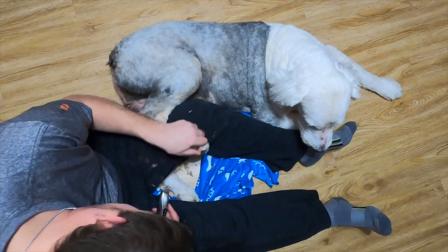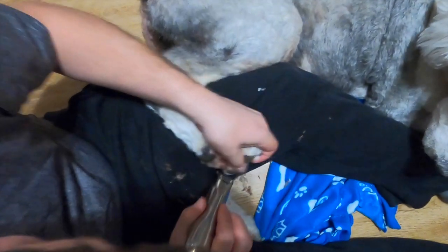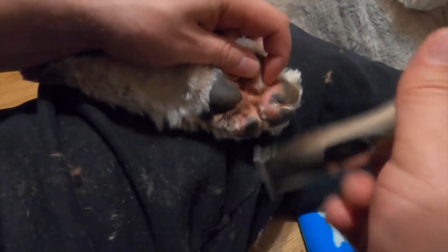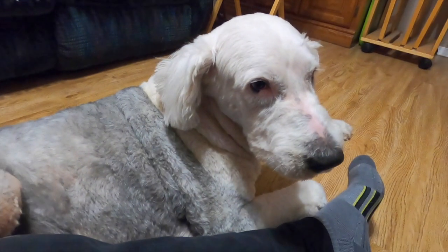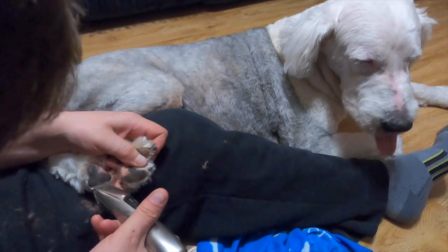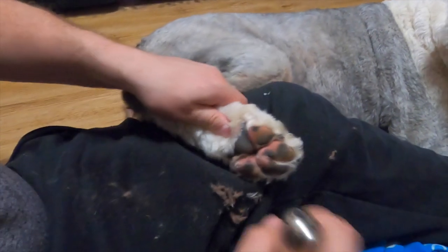Trimming pads is very important. In an Old English Sheepdog's case, the hair just keeps growing and growing, and it will mat in between the pads — it would be like walking around with a stone in your shoe. Also, if you notice the hair between the pads is red, that indicates the dog has actually been trying to pull the mat out with his teeth because it's uncomfortable. That's a good sign you should trim that hair.